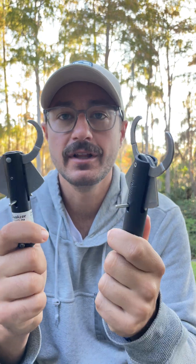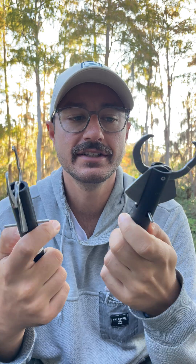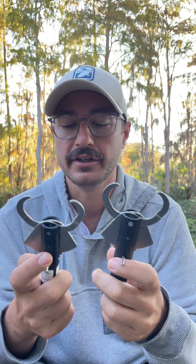Let's talk about setting the depth on the sequelizer. It's one of the top issues anglers report having with these descending devices, and it's extremely important because you need to set the depth properly to get those fish back down the water column far enough to recompress and swim off on their own.